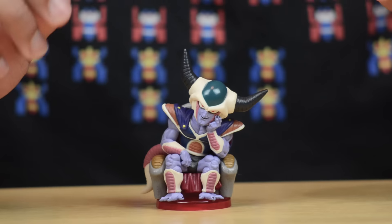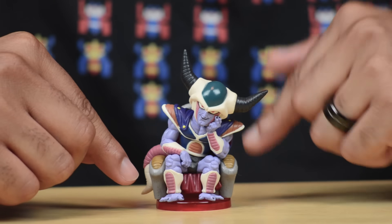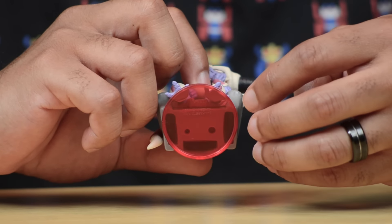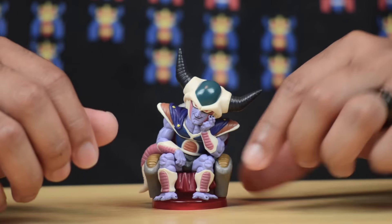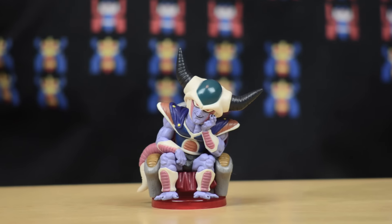This guy looks absolutely great. He comes in a couple of pieces as well — his head is detached from the rest of his body, and you also get a clear transparent red stand that you can set him on. It doesn't have any problem standing either way, but since you have the stand you might as well put it on. It doesn't really take anything away from the figure.